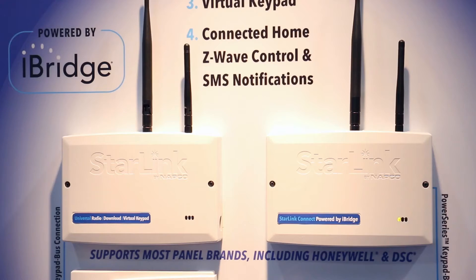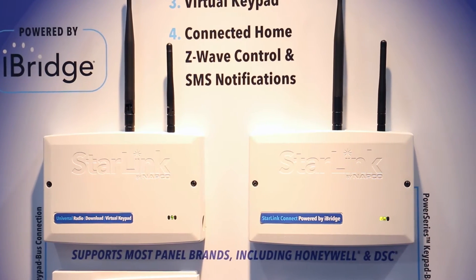In addition, the Starlink Connect product line will give you the ability to do Z-Wave control from any of the panels we've been discussing — DSC, Honeywell, or NAPCO.